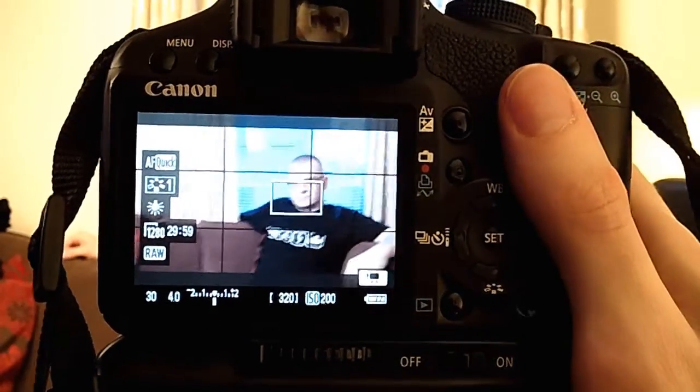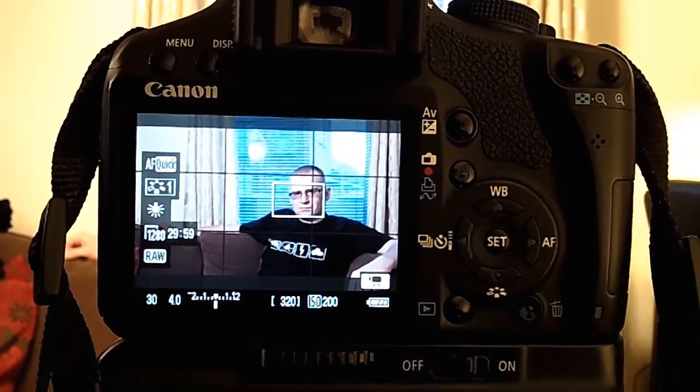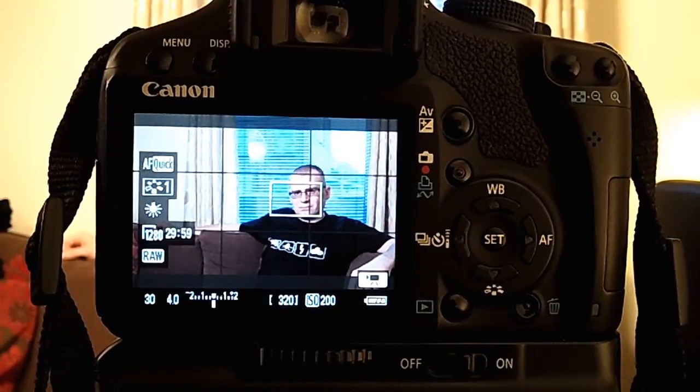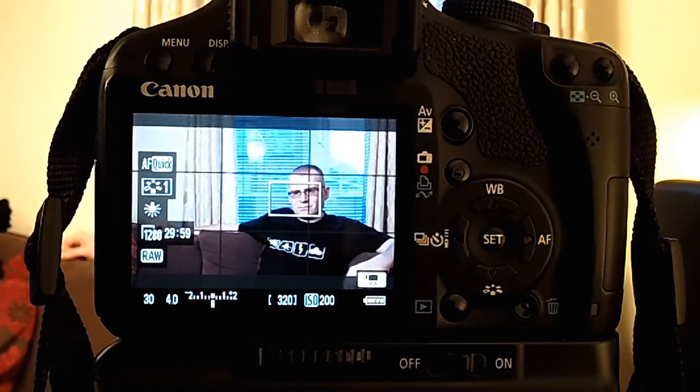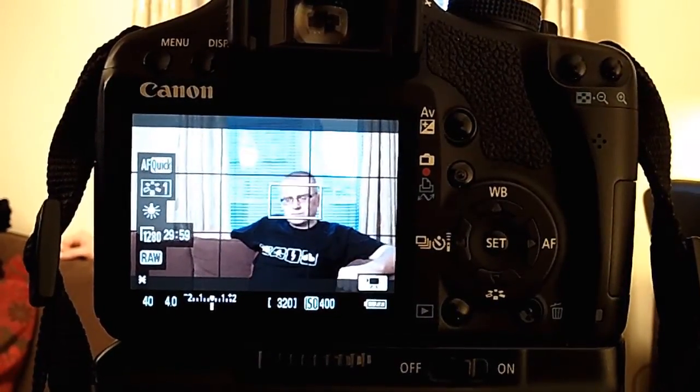We're pretty happy with that as it is — 30th of a second at F4, ISO 200. The ISO value is quite low so there's not a lot of noise. I might want a slightly different shutter speed; I'm going to try to get it to a 40th of a second. Just half-pressing the shutter — 40th of a second, it's jumping around a little bit — lock exposure. Got it. Now I'm at ISO 400, so the camera's jumped up the ISO to achieve this. ISO 400 on the 500D is not too bad, so we'll keep that.